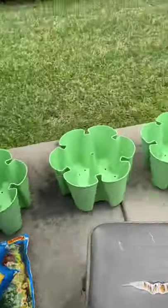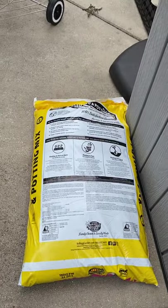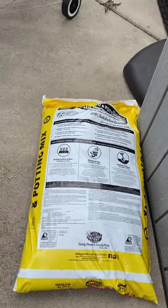So, potting soil for my big containers, for my tomatoes and my beans. I just bought a different one and I'm going to mix it up. I think that's the Kellogg one.